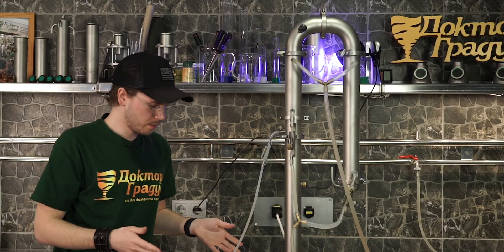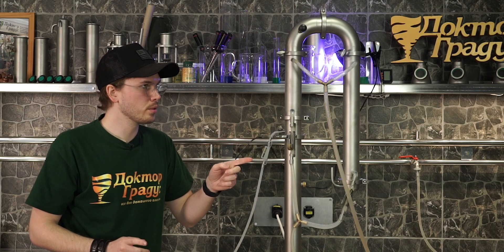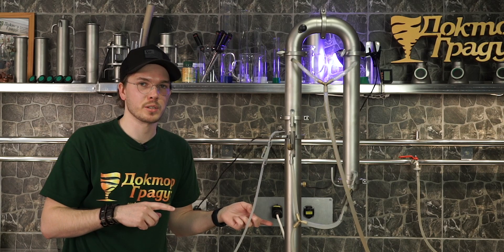While we're waiting for the heads collection process, I can show you how you can easily turn this distiller into a liquid management column.